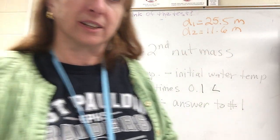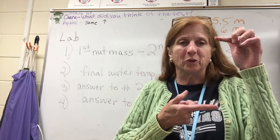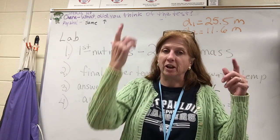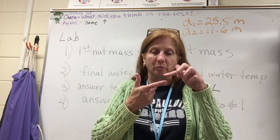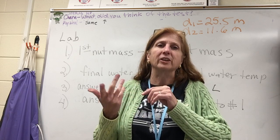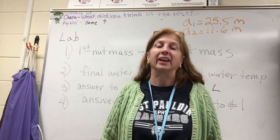The size of the nut matters. I'll sometimes buy little packs at the gas station on the way to school, and sometimes bigger Planters nuts. With the little nuts you might get something like two or three calories per nut, and with the big nuts you'll get around nine calories — and it'll match the label exactly.